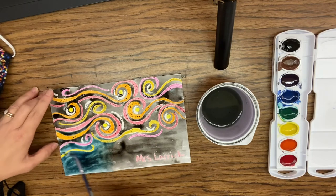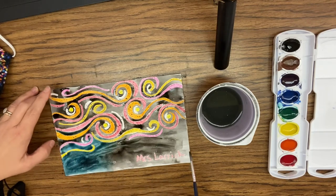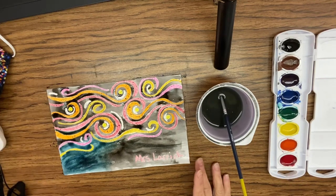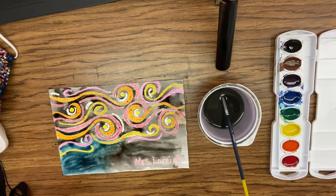So paint your night sky. Save it for next week because we have a silhouette to do. Send me a picture.